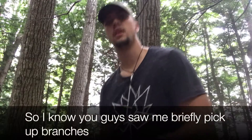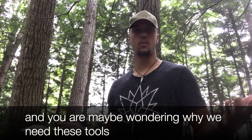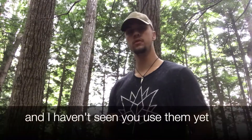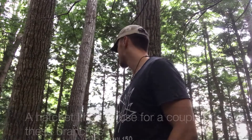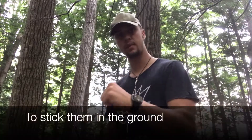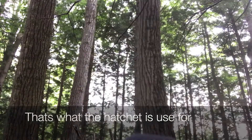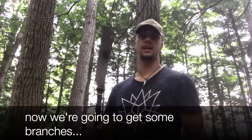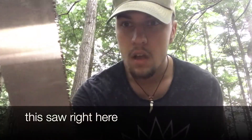Now I know you guys only saw me briefly pick up branches, and you're maybe wondering why we need these tools and I haven't used them yet. Well, the hatchet I had to use for a couple of these branches because some of them were like dead trees and sometimes you need to get the ends a bit sharper to stick them in the ground. So that's what the hatchet is used for. And now that we're going to get some branches, this saw right here is going to come in handy.